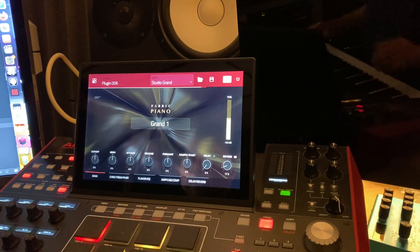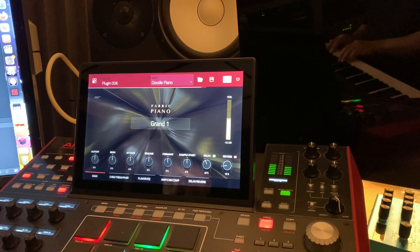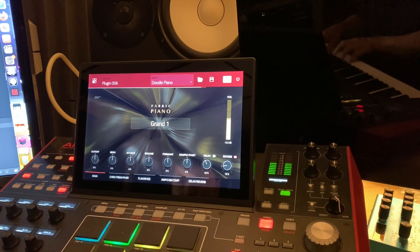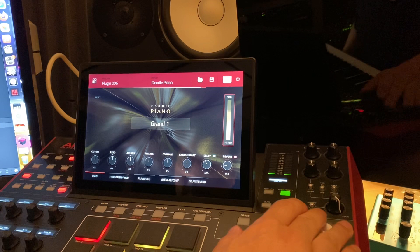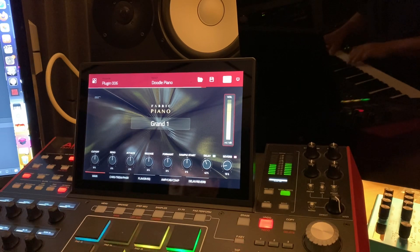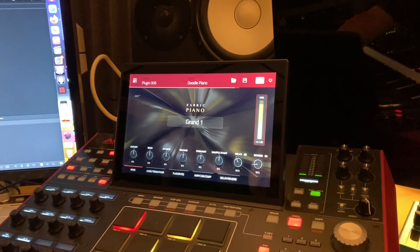Let's go into Edit Instrument. Let's go into preset again — Doodle piano, piano piano. What I found is that some of these you have to tweak to your playing style — the volumes might be a little low. But there's tons of editing. These are your Q-Links.